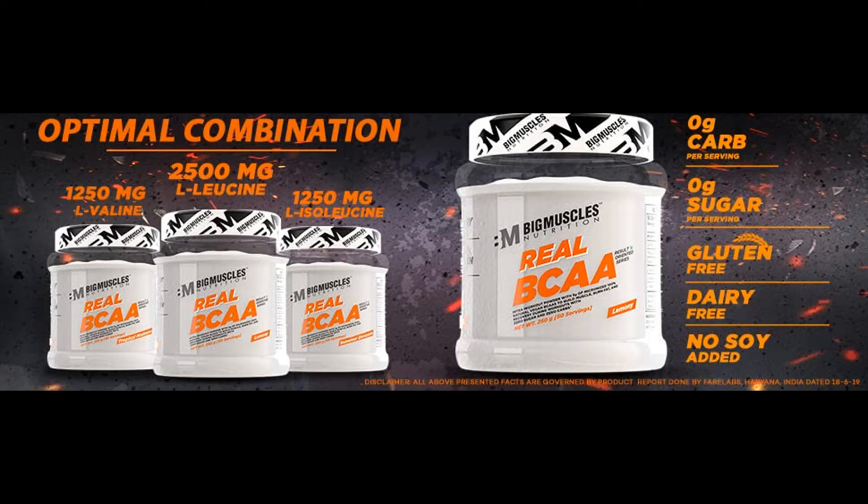Banned Substance Tested: Athletes can be assured it has undergone rigorous checks and testing to ensure that it is not contaminated with banned substances and is safe to use. Zero calories per serving. For best results, consume 4 scoops per day. Country of Origin: India.